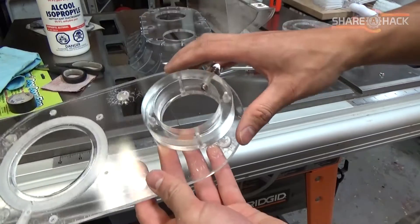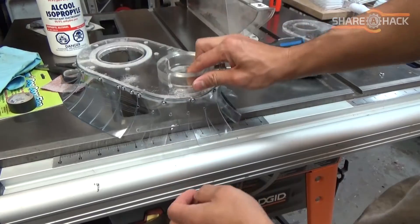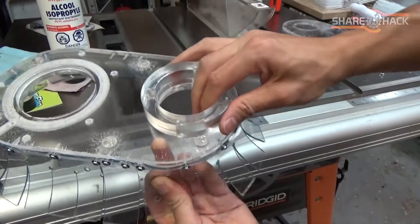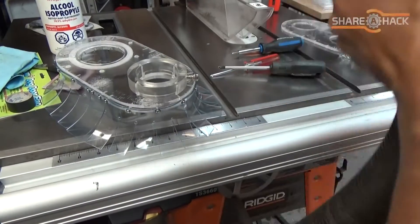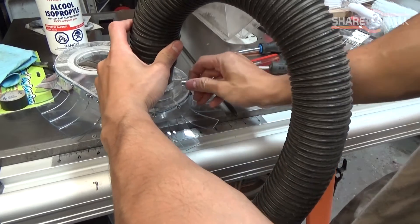The magnets will help to hold the shroud in place for quick disconnecting, but I think it still needs more. So later I'll connect the pieces with some thumb screws for a more secure hold, so there's less of a chance of the shroud getting pulled off during a cut.